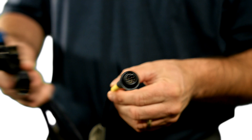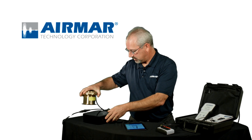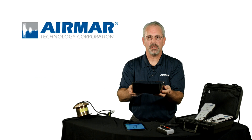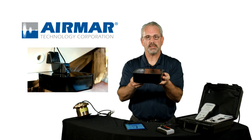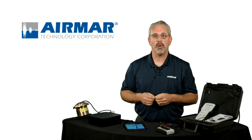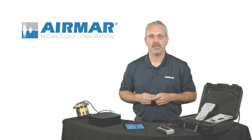Also, the TDT tester block — this is the perfect product right here for in the field. Simply put the transducer on it, or hold it up against the transducer, and get the same sort of performance you would have if the boat was in the water. The TDT-1000 from Airmar: it's the perfect diagnostic tool for every electronics installer.